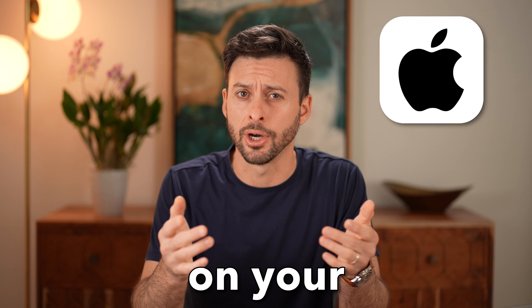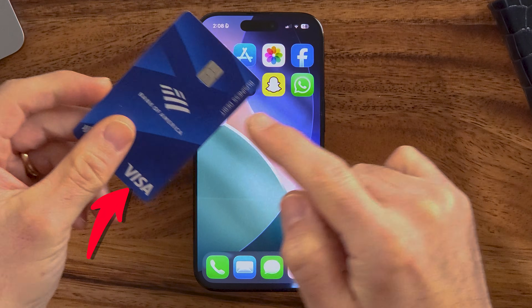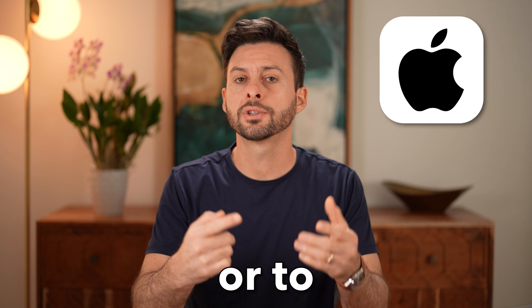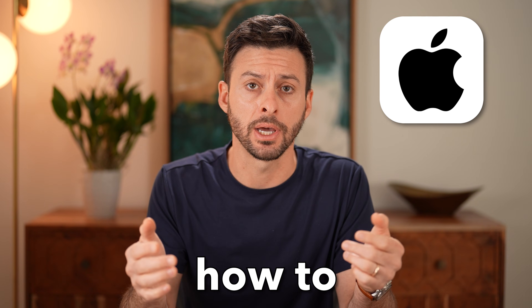Let me show you how to turn on NFC on your iPhone. If you wanted to use your iPhone to maybe read a credit card or debit card, or to pay for something at a store, you might need to enable it manually. I'll show you how to do it.